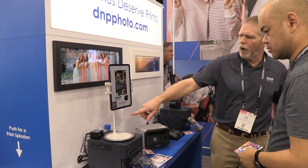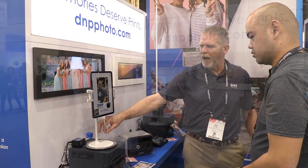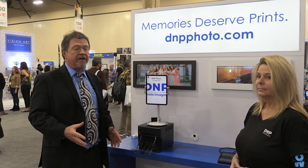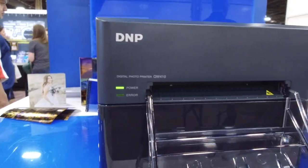So essentially in many photo booth operations that's typically what happens — you might shoot one or two or three pictures, and now the picture is going to be transferred and processed wirelessly so that it then runs into our beautiful little QW410 printer.